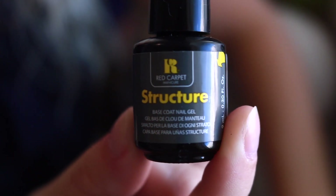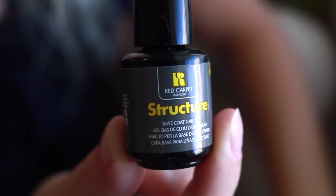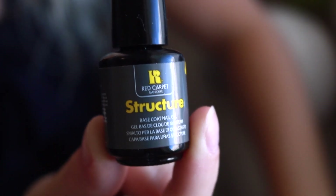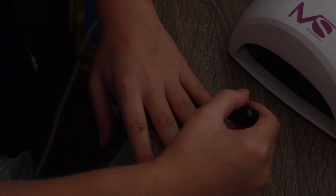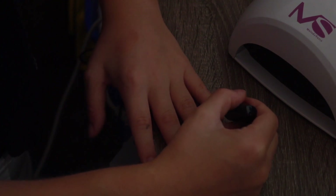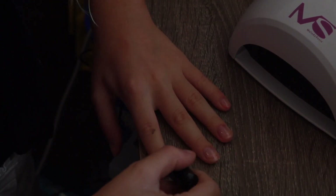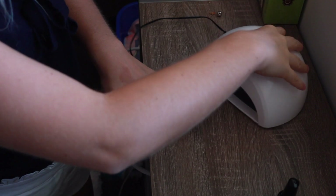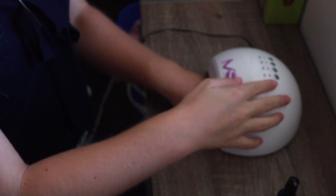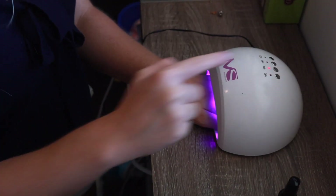The next one you want is called Structure, and this is the base coat for your nails. This is more gooey, so make sure you're not putting too much on each nail, and keep it away from your cuticle areas. I've got that all on my nails now, and I'm putting my hand inside the dryer all at once, very carefully so I don't get it on the edges. I press the 60-second button and just let them dry.